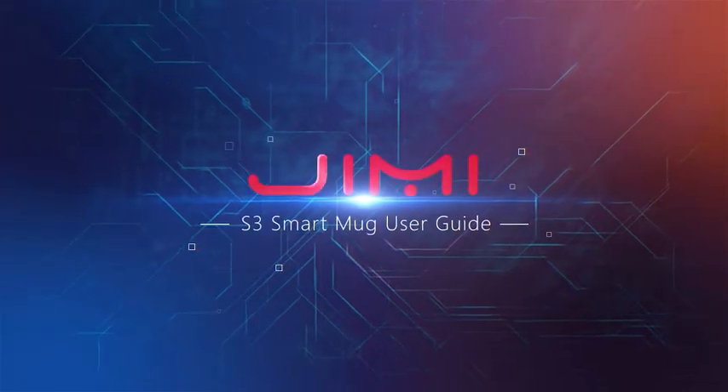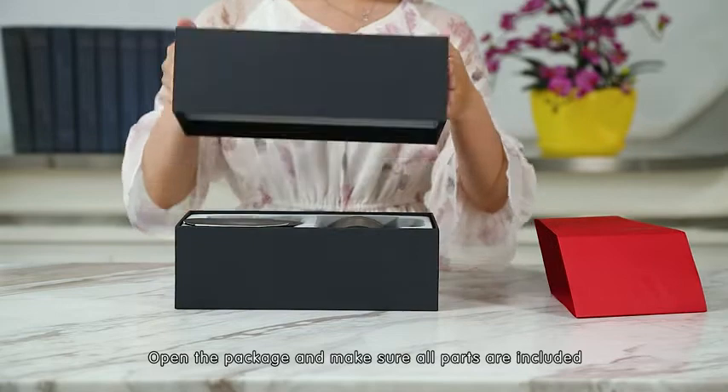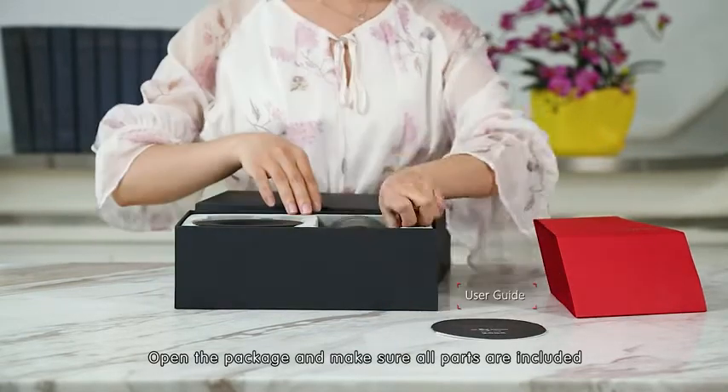GES3 Smart Mug User Guide. Open the package and make sure all parts are included.